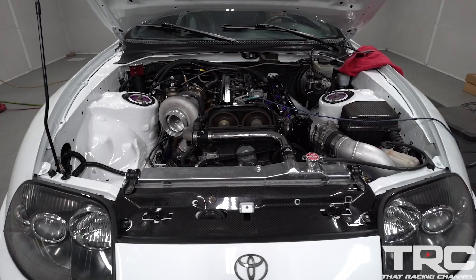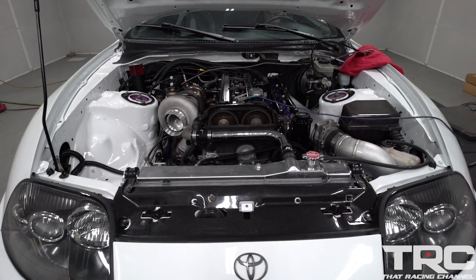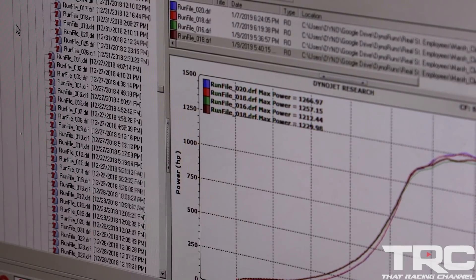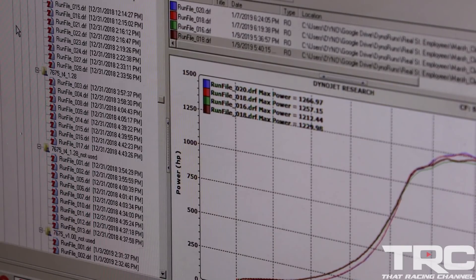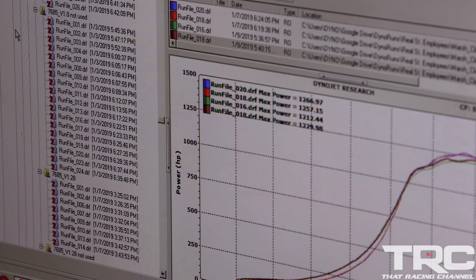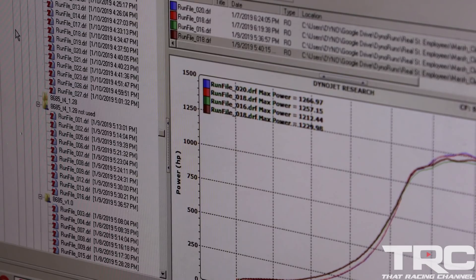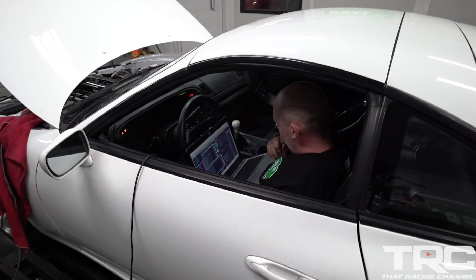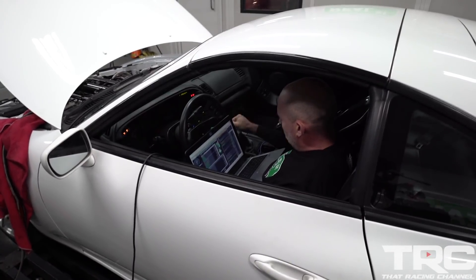This engine had made as high as 1400 horsepower when it was in my car and turned 8800 RPM. Then when it moved into another car to become nothing but a dyno mule for camshaft and turbo testing, it was run around a thousand runs at around a thousand horsepower. When we got through with our turbo testing, we basically wanted to see how it would die.